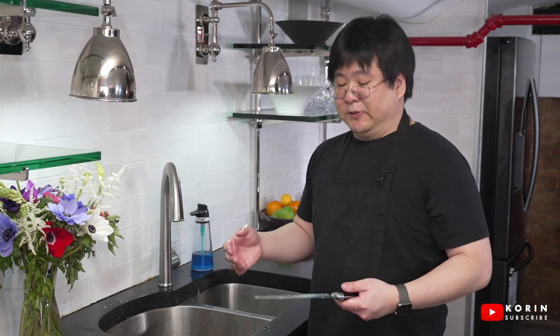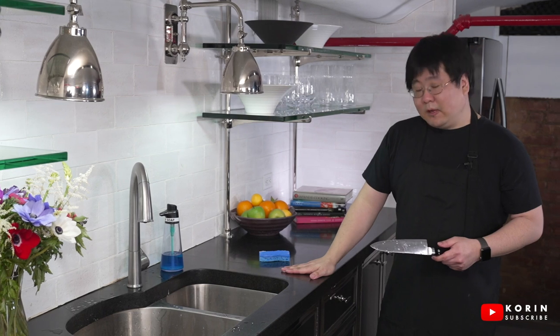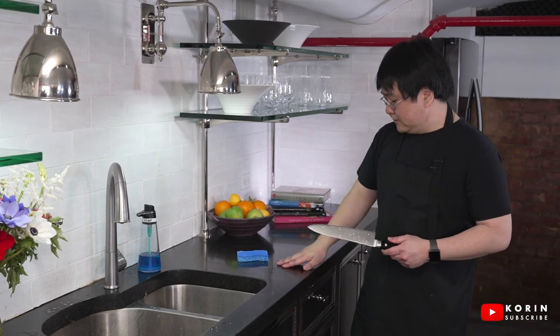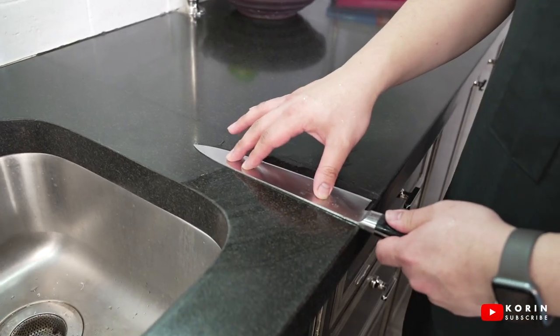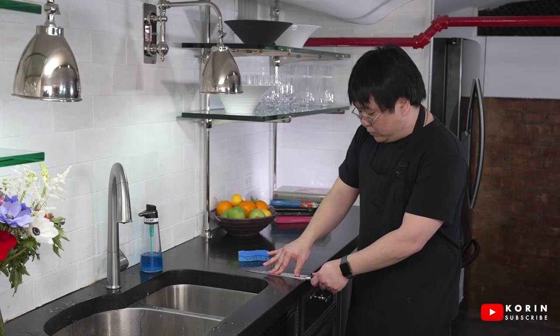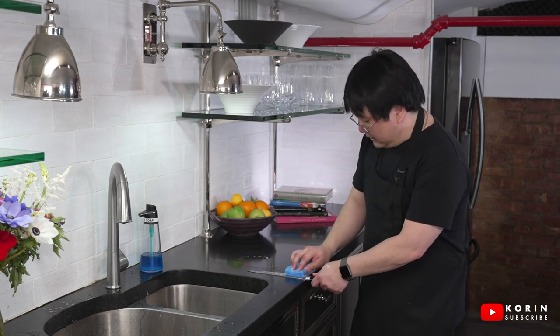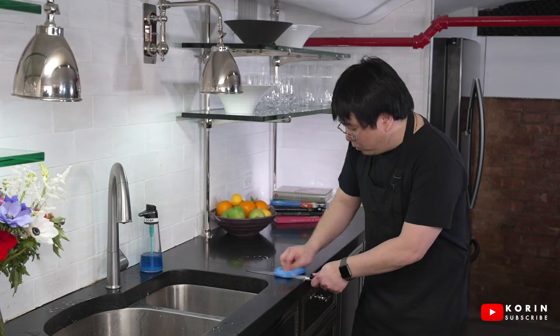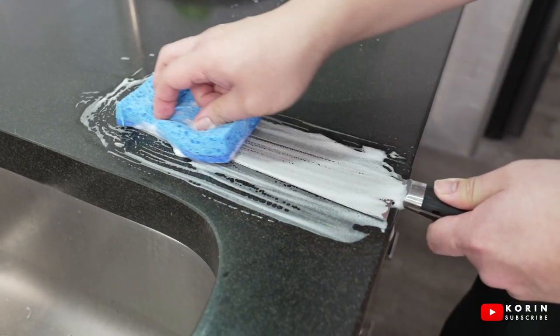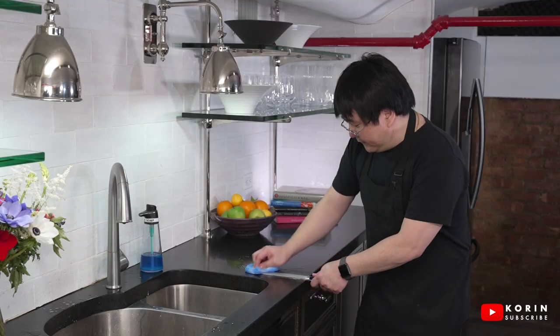Sometimes there can be stubborn food caked onto the knife or some minor stains where I feel I need to scrub a little bit harder. In that case, I'm going to find a counter space and place the knife with the handle off the counter and the blade sitting flat against it — this is really secure. This way I can use the abrasive side of the sponge and really scrub hard without worrying about cutting myself, because the edge is flat on the countertop.